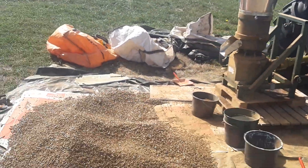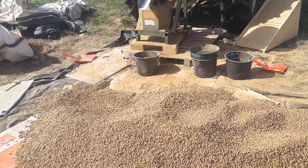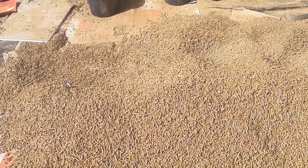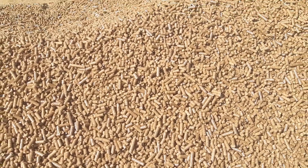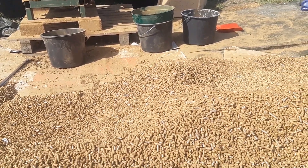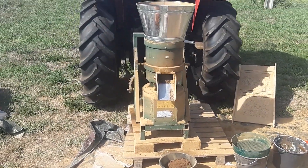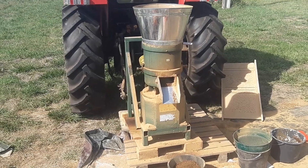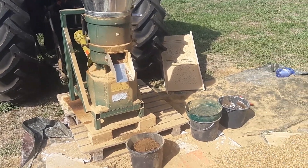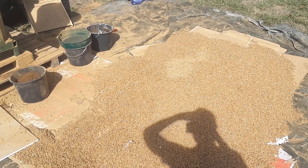Here we are in southwest France. I've been asked by a few people on YouTube to do a full walkthrough of the pellet making process for making heating or for burning in a pellet stove. I've just run this through the mill. I'm not going to take a video of it running — I already have one up on YouTube. I'm just a bit too busy doing it to explain everything as we're going, so I just wanted to walk you all through the process whilst the pellets are cooling.